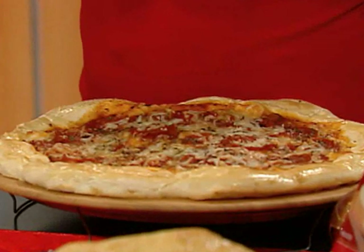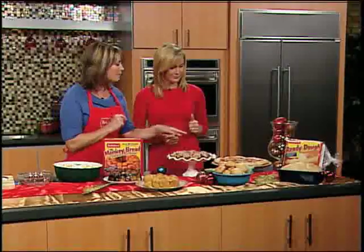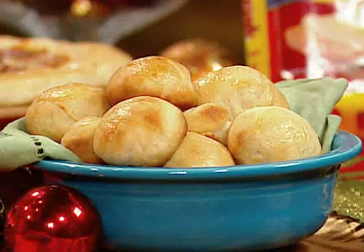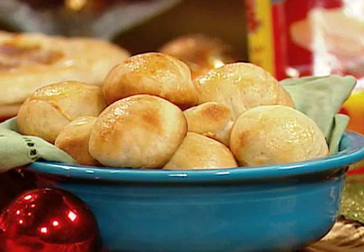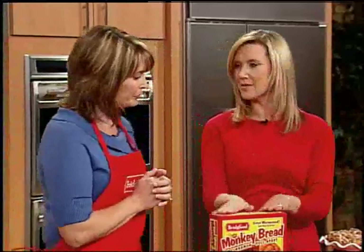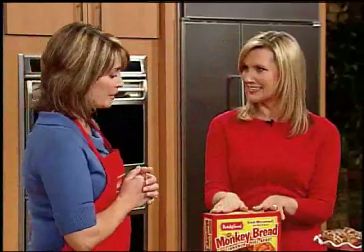For a pizza crust, all you do is take some frozen dough, let it thaw, roll it out to fit your pan, top it, and bake it — you don't even have to let that rise. And these yeast rolls look great; everybody loves these at the holidays because you can sop up the gravy. They're so easy — just take frozen roll dough, put it on your pan, let it rise, and bake, and you have a tray of homemade rolls that looks like you slaved away in the kitchen.